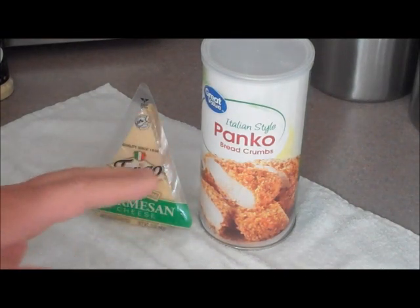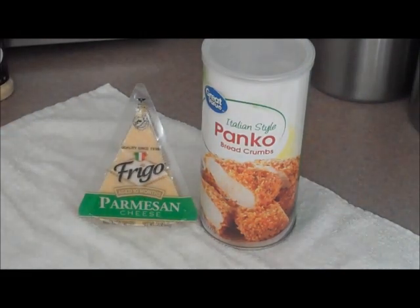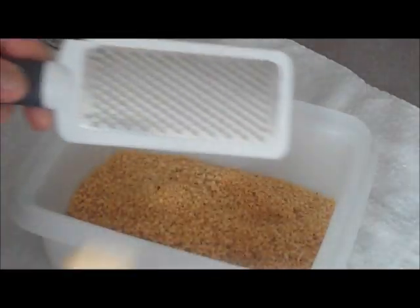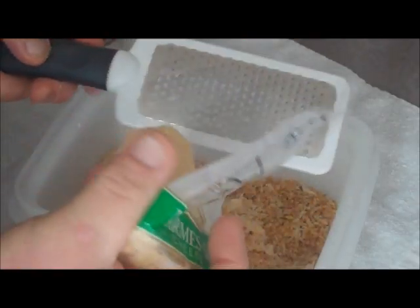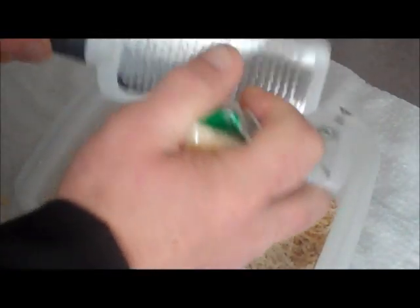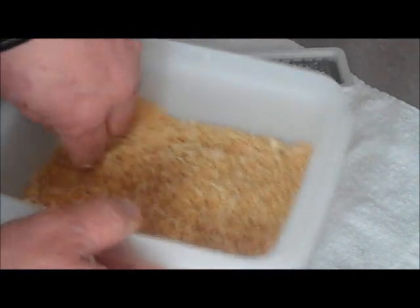For my second test I'm going to use some Italian-style panko breadcrumbs with some parmesan cheese that I'm going to grate up. I'm going to use about two cups of panko crumbs and grate some fresh parmesan right into this — nothing like fresh parmesan cheese. This is five ounces so I'm going to use at least two and a half ounces grated in. I'll let it sit and the cheese will dry up a little, then I'll stir it and it'll blend in even better. That smells delicious.